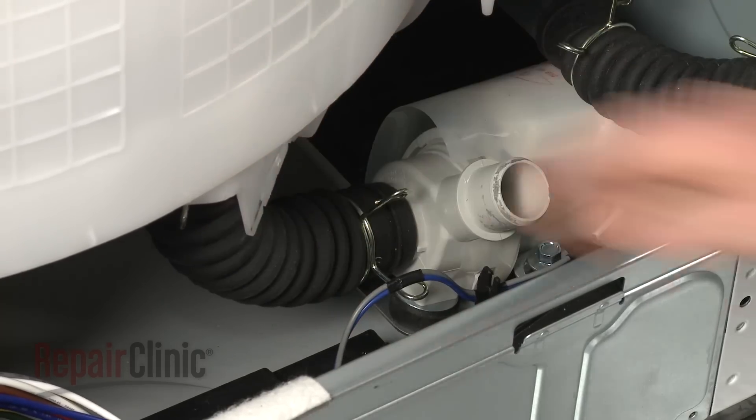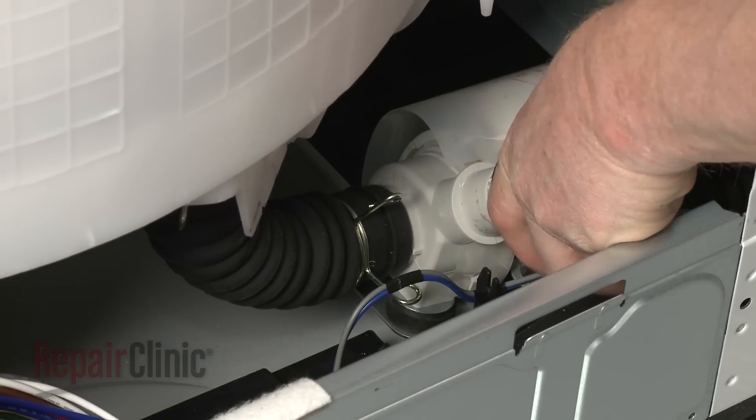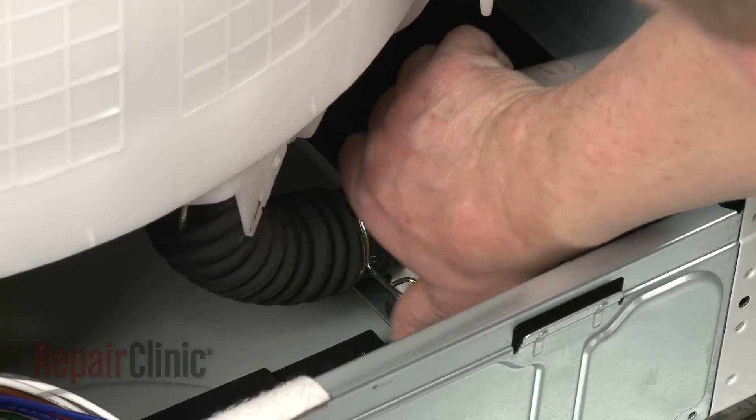Attach the inlet and outlet hoses to the appropriate ports on the new pump, and secure them with the retaining clamps.